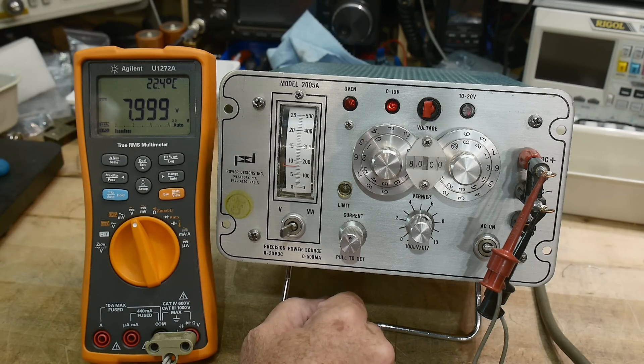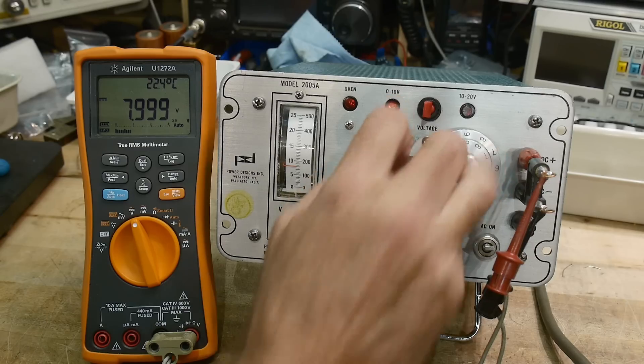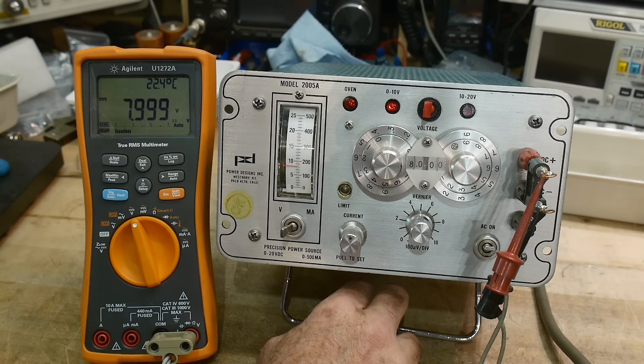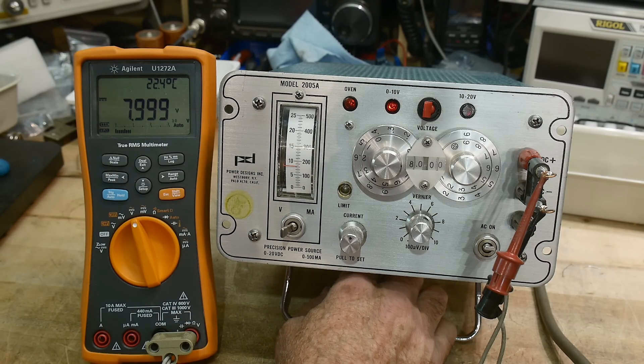I think everybody probably wants to see inside this thing. It's basically some expensive resistors and a power supply with a good stable reference — you need some type of voltage source that is a stable reference. Let's take a look inside.